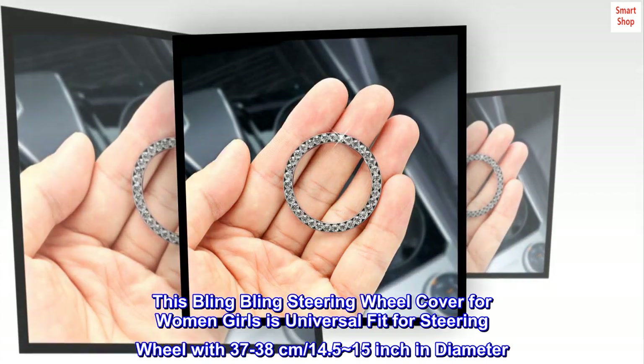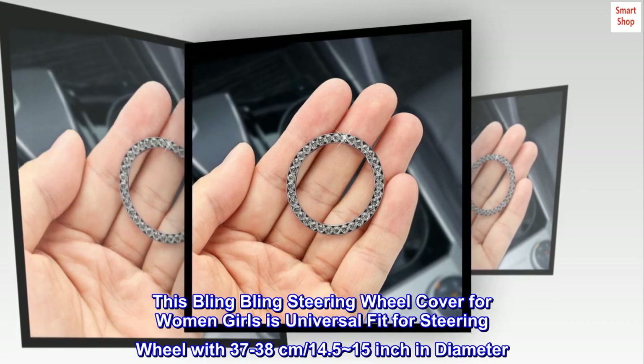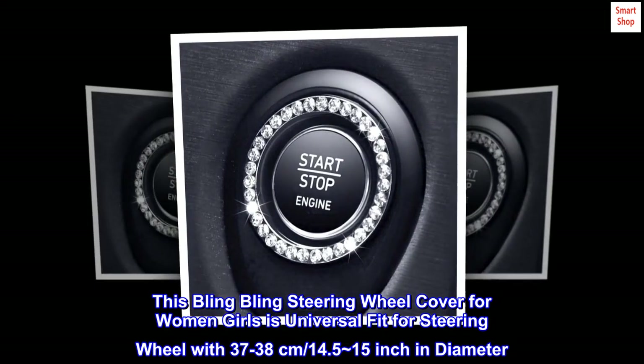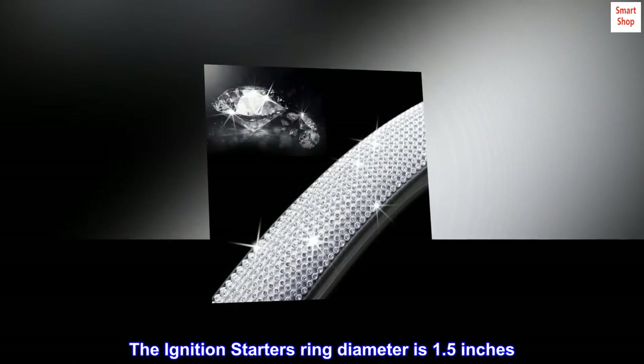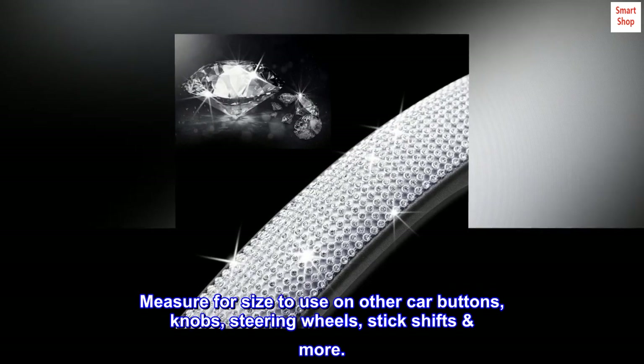This bling-bling steering wheel cover for women and girls is a universal fit for steering wheels with 37-38 cm, 14.5-15 inch in diameter. The ignition starter's ring diameter is 1.5 inches. Measure for size to use on other car buttons, knobs, steering wheels, and stick shifts.